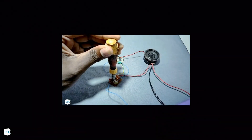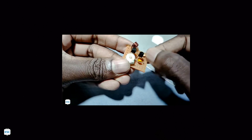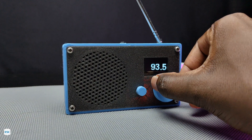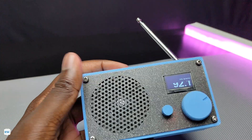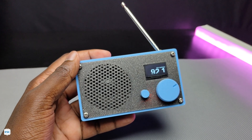Hello friends, two years back I made a simple FM radio using transistors, which was not powerful and not stable. Today I made an audio-based FM radio. This one is rechargeable, has 3-watt audio output, and an OLED screen to display frequency. The complete body of this radio is 3D printed, so in this video let's see how to build this.